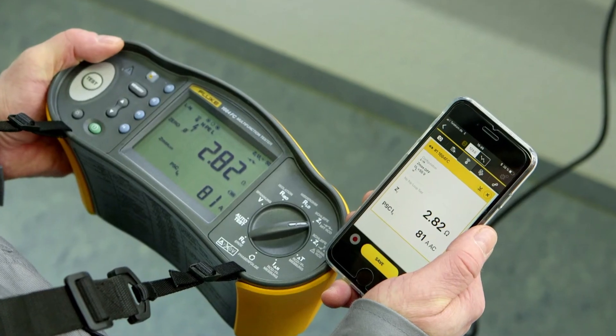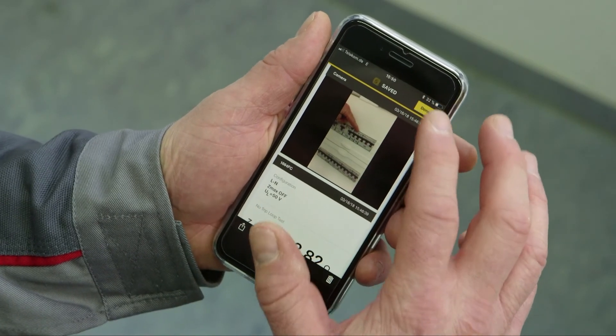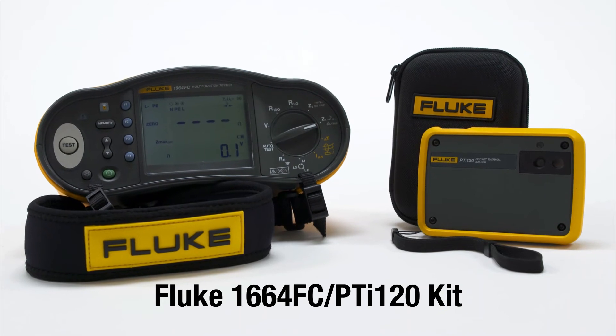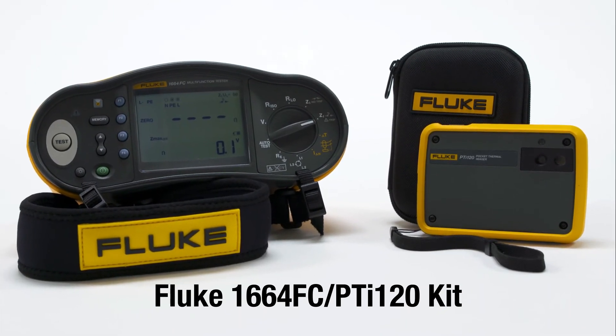You can quickly save your results to the Fluke Connect app for easier analysis, saving you time and protecting your information. The Fluke 1664 FC PTI 120 kit is rugged and reliable, with the precision you'd expect from Fluke.